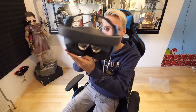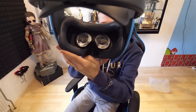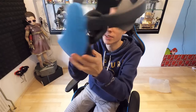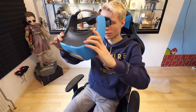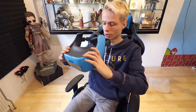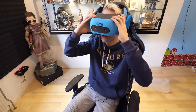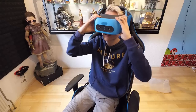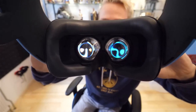Before I put this headset away, should we try and turn it on and see what happens? It's on! It's on! Whoa — it's making sounds too. There's a Vive logo in there. This is cool. I don't have to charge it — not yet.